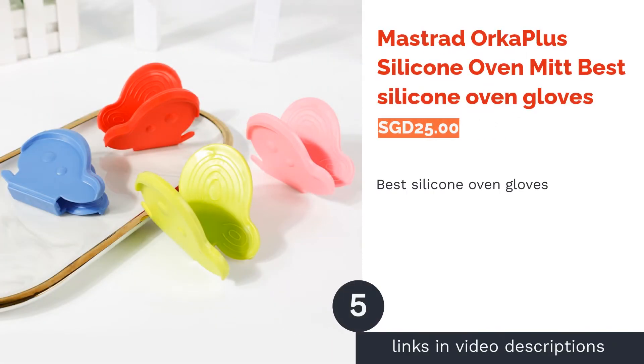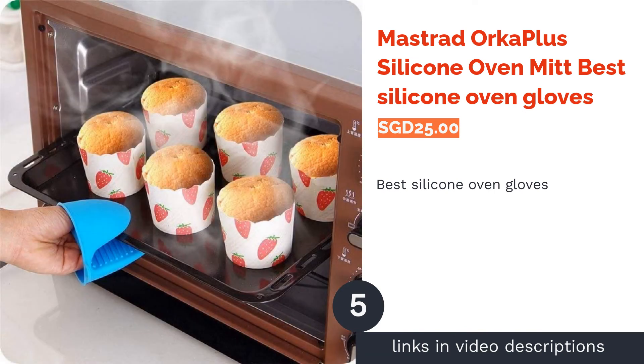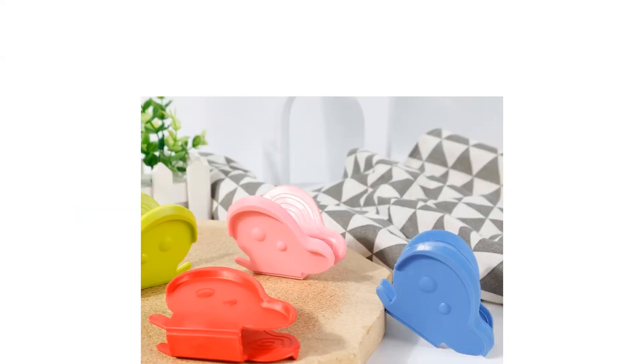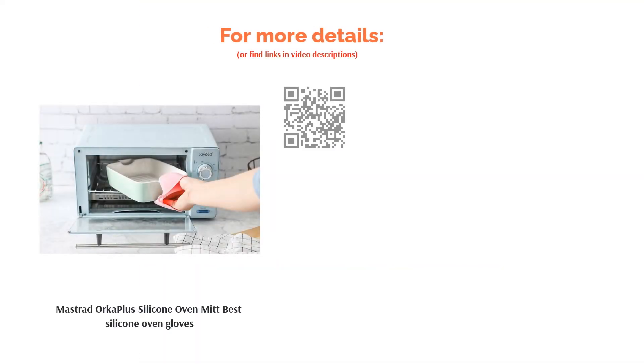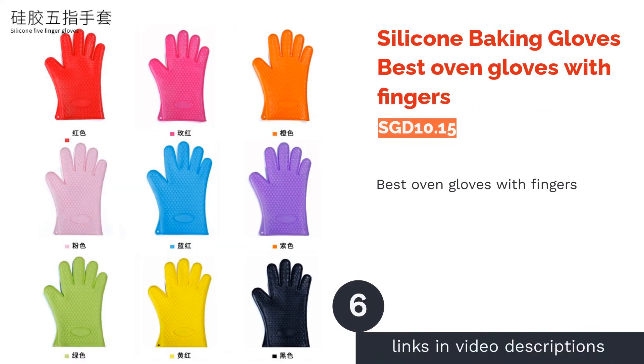The next product is the Mistrod Orca Plus Silicone Oven Mitt, best silicone oven gloves. Although made with soft and flexible silicone, the Orca Plus gloves are also lined with removable cotton for extra comfort as well as easy cleaning. The silicone also makes this pair of gloves incredibly easy to wash, and it is stain proof.